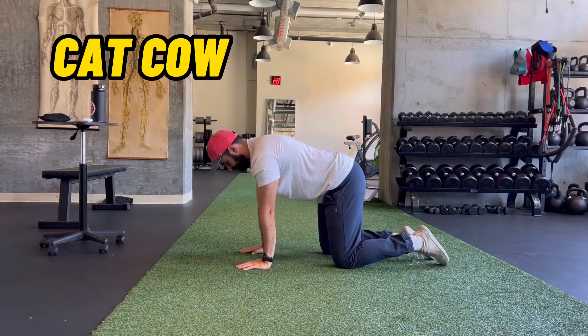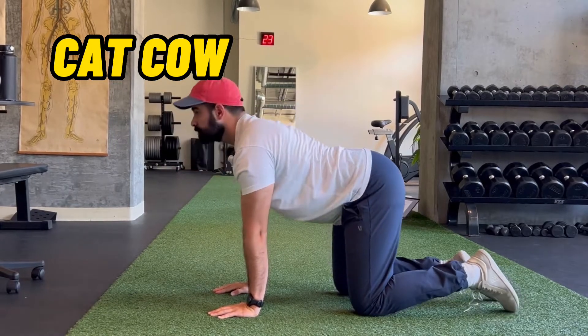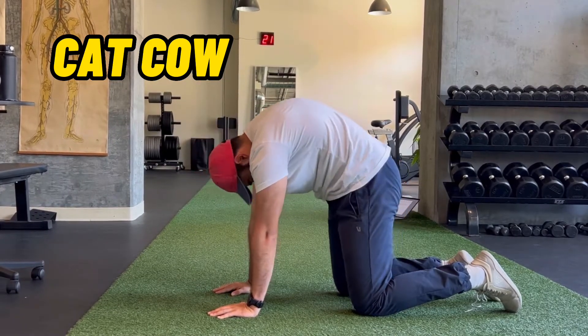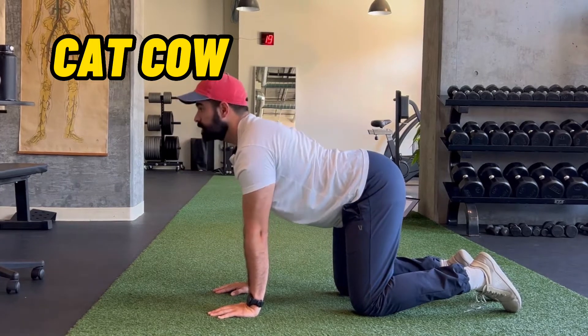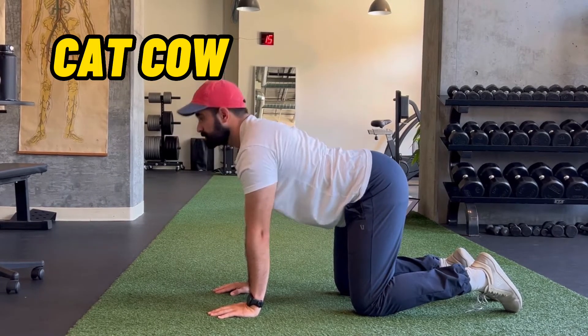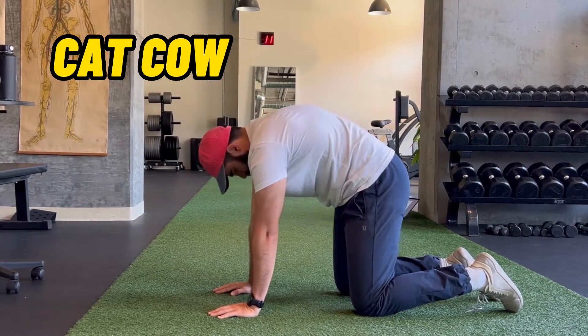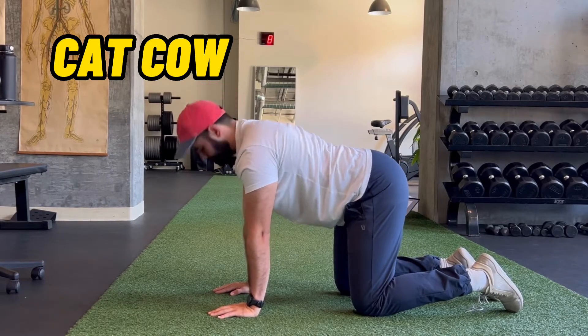The first mobility exercise in the sequence is a cat cow. We're going to roll into flexion and extension within the spine — it should feel nice and easy. If you feel pain in any extreme range of motion, whether it be extension or flexion, just decrease the range. Don't go as far. Do eight to ten reps here.